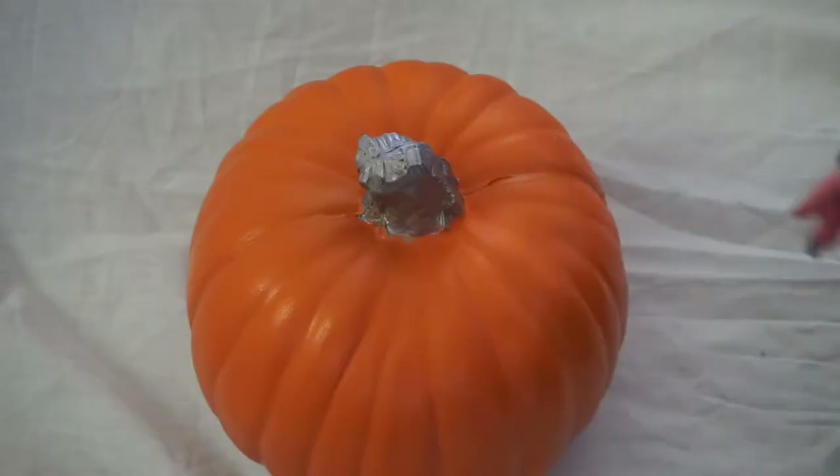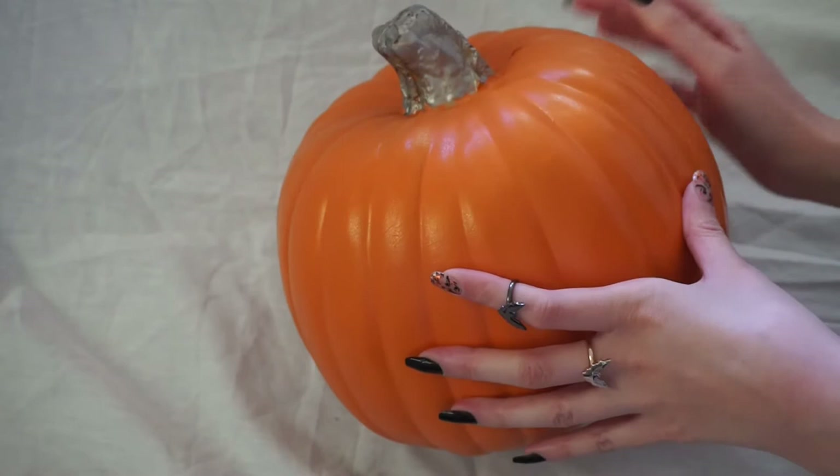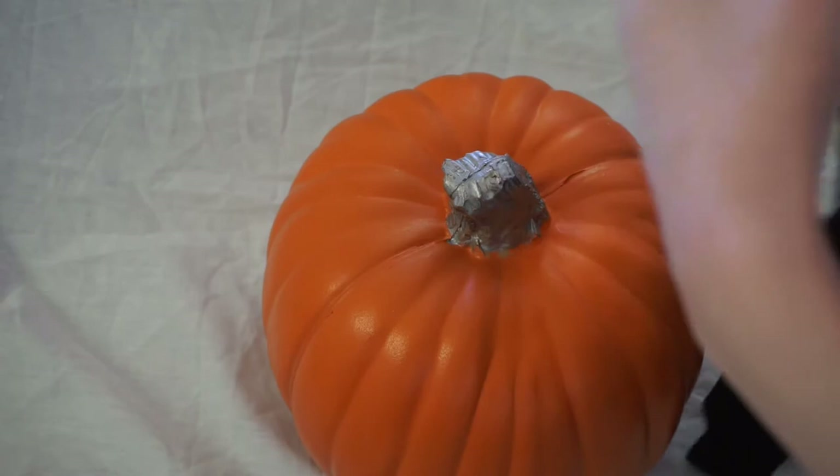For our very extra pumpkin, I started with a craft pumpkin and painted the stem silver first. When the stem's dry, literally just grab a pair of fishnet stockings and stuff your pumpkin into your stockings.